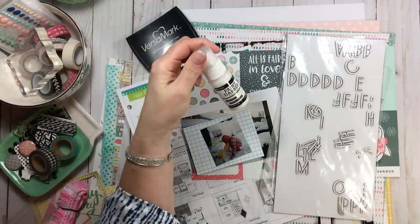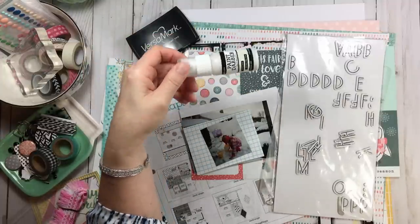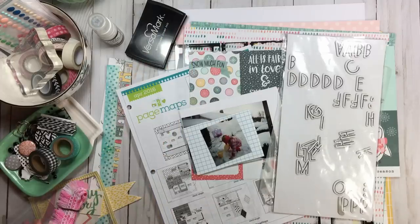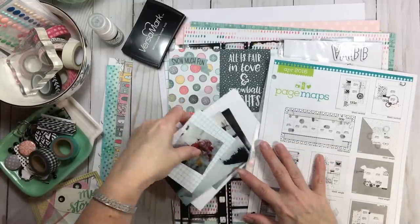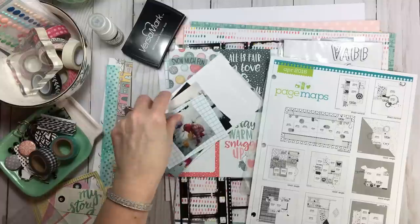I have some Ranger pearl metallic paint. I was thinking about making something with some snowballs — I'll show you how that may or may not work, and if it doesn't work I'll show that too! When looking at the sketch from Page Maps, I'll probably just mat each photo in white to make them pop a little bit, just using scrap paper.